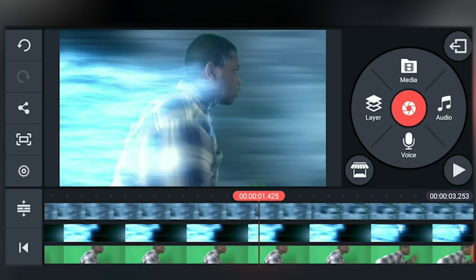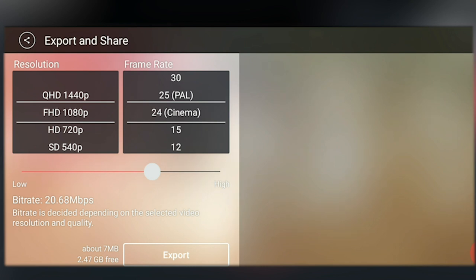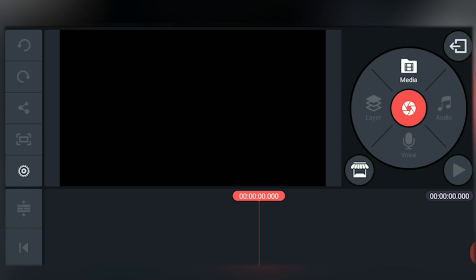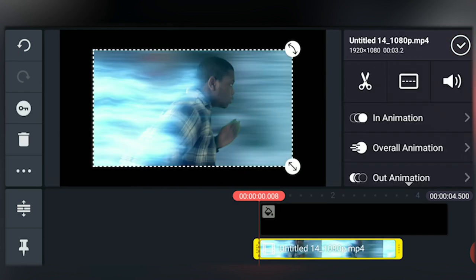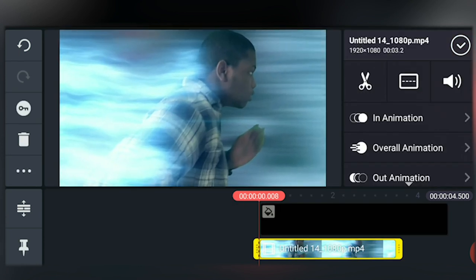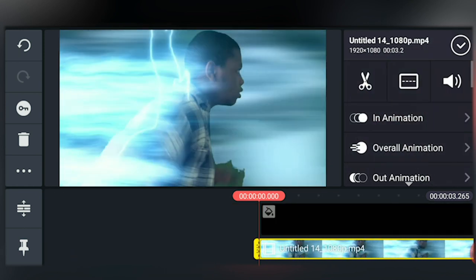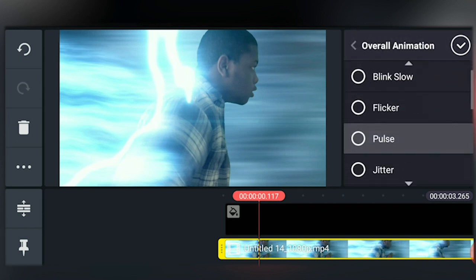To add camera shake, first we must export the footage. Tap on share, choose your resolution and frame rate — I'll choose 1080p and 24fps — then tap export. On a new project, input a background — this can be really any color, it doesn't matter. Import the clip we just exported as a layer, scale it up, and also adjust the length of the background so that it matches your footage. Now go to the overall animation and you can choose between drifting and floating — for this shot we'll choose floating.